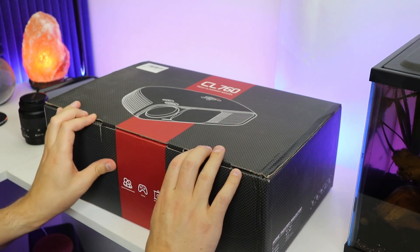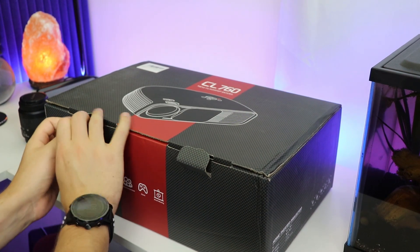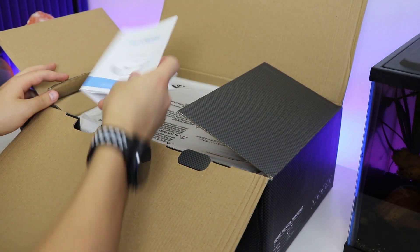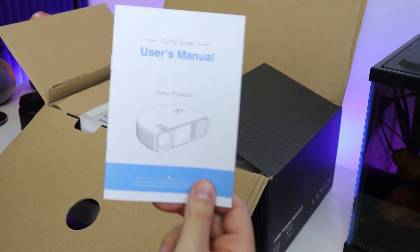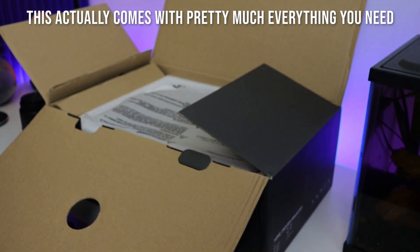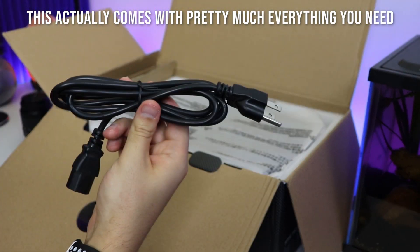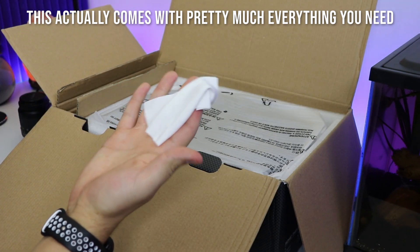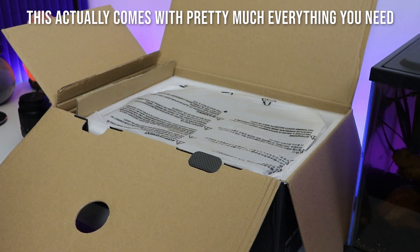We're going to unbox this and I'll show you quickly what is in here, then we're going to throw it up on the wall. First thing you're going to get is the CL760 user manual. Over to the left you've got your charging cable. They also give you a lens cleaning cloth to keep the lens clean on the projector.